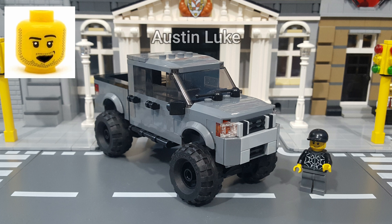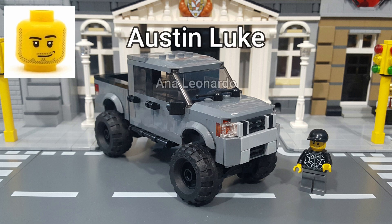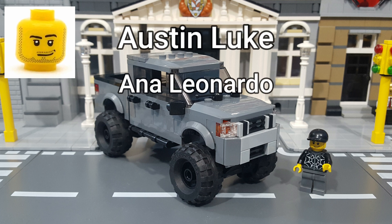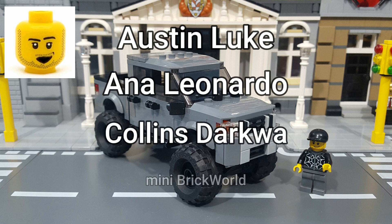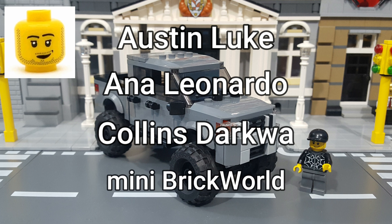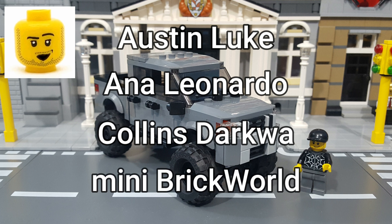I'd also like to give a shout out to Austin Luke, Anna Leonardo, Collins Darqua, and an extra special shout out to Josh at Mini Brick World, who is a great guy and also has a really great LEGO City. So after you watch a bunch more of my videos, be sure to go over and check Josh out at Mini Brick World. And finally, if you'd like me to give you a shout out, let me know down in the comments and I'll be sure to do so in an upcoming video. And on that note, I'd like to thank you all for watching, and I'll see you in the next video.